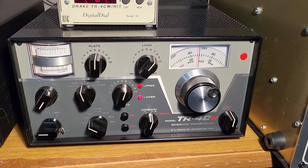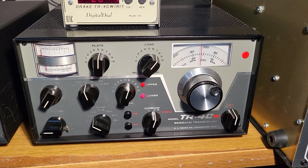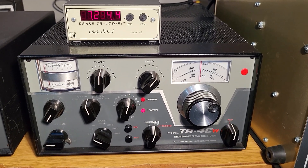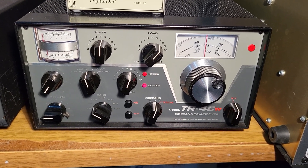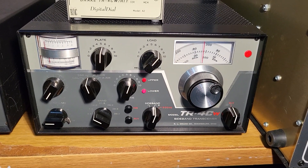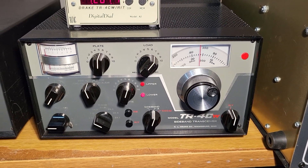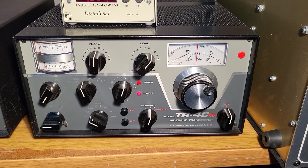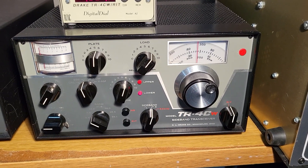I'm using an RV4C speaker power supply to power the rig. This auction is for the transceiver only, so you'll have to supply your own power supply. It does come with the digital dial, and I have a manual for it. It's extremely clean inside. This one does not have the optional noise blanker unit, but it's a really clean example — this is the Drake model TR4CW RIT HF transceiver.